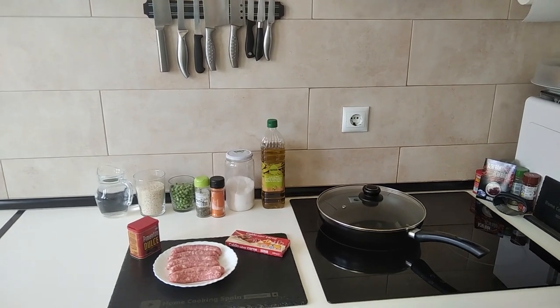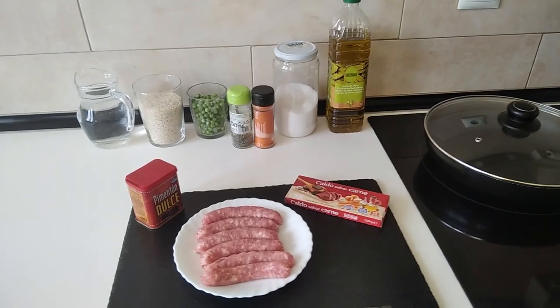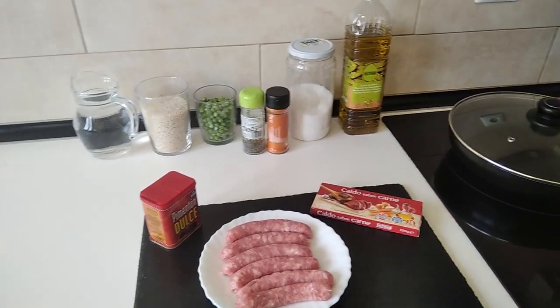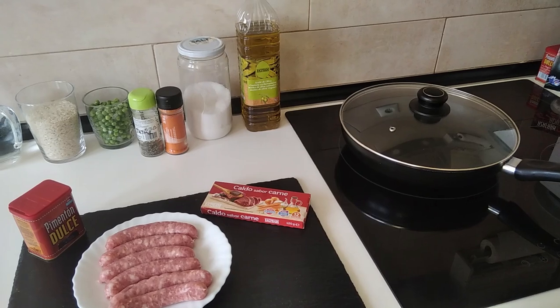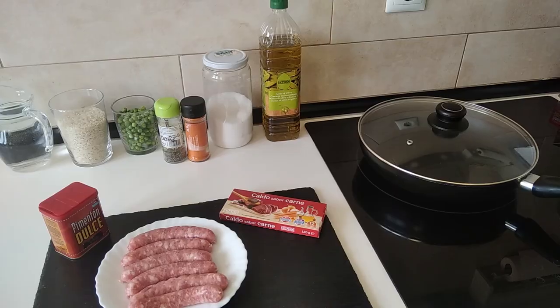Hello and welcome to Home Cooking Spain. For today's lunch I'm going to be cooking a budget-friendly meal in 20 minutes consisting of sausages, peas, and rice — so let's begin.